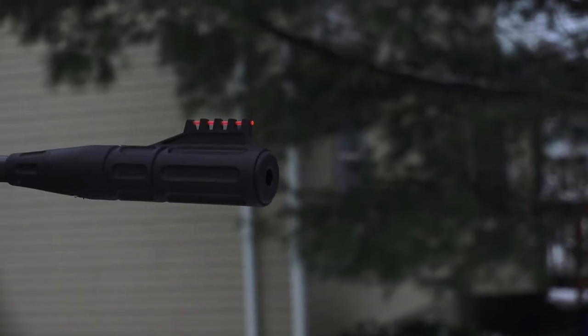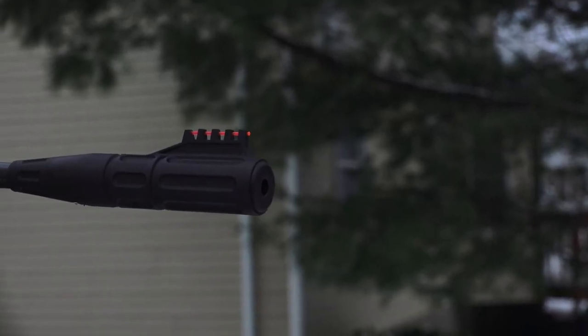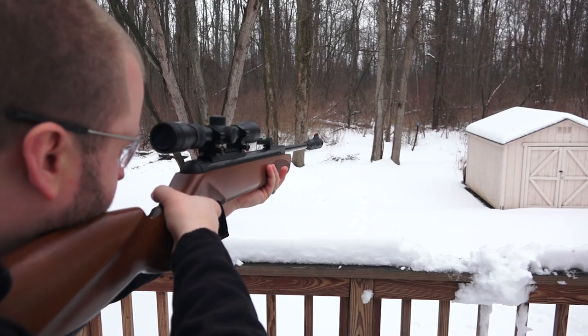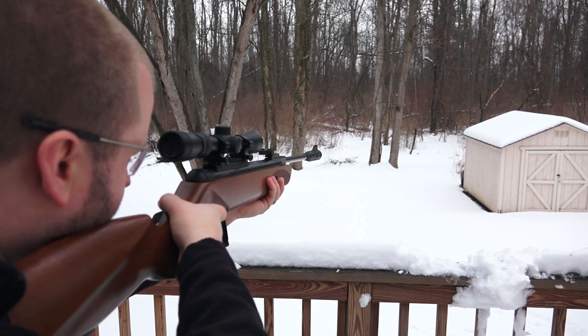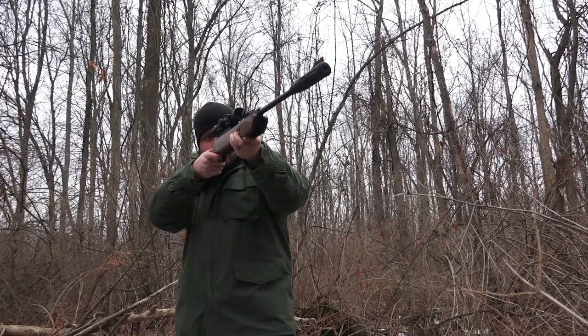Fixed to the end of the barrel is Umarex's five-chamber SilenceAir noise dampening system. This air gun is quiet, making it perfect for backyard plinkers trying to avoid sensitive neighbors and hunters who don't want to disturb the woods.